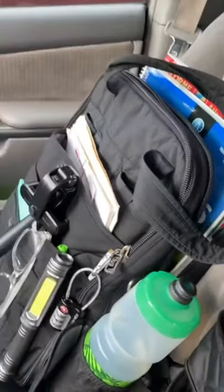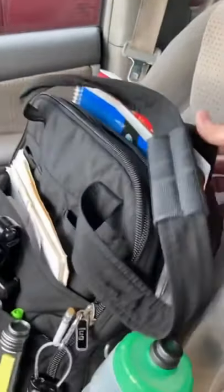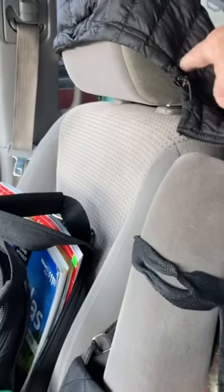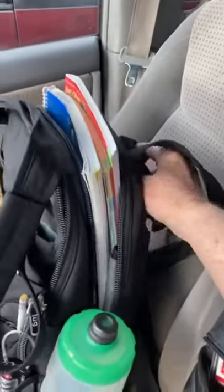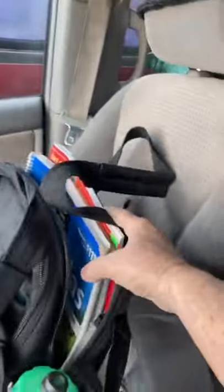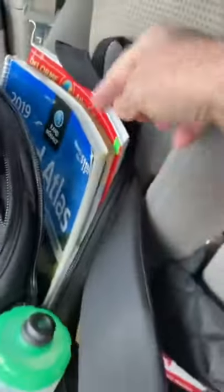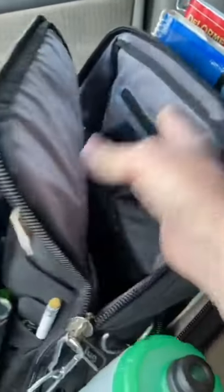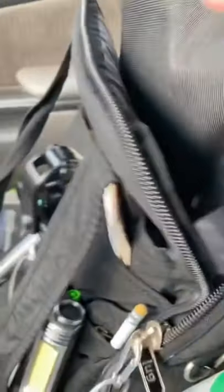I brought it into the car and I can flip the handles and attach them to the back of the seat so it stays right there, or I can use the strap since it's also a backpack. You can see how thick the padding is. It's got compartments where I put my maps, and there's also a slot where you could fit an iPad or a laptop.